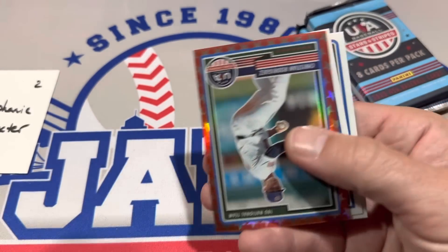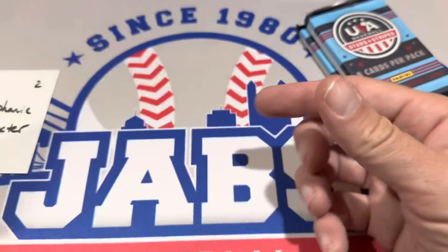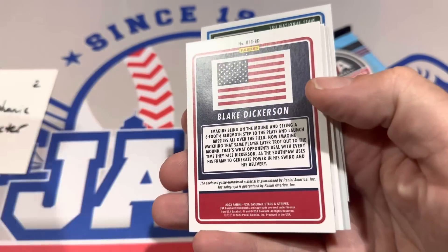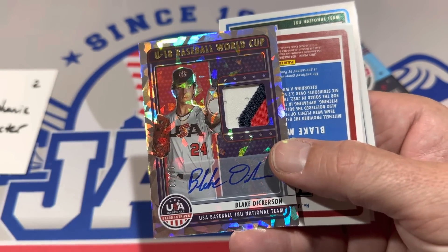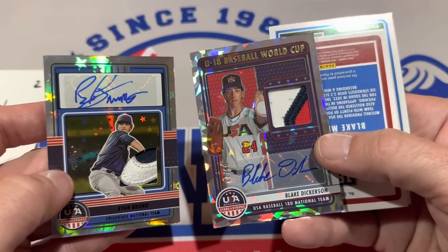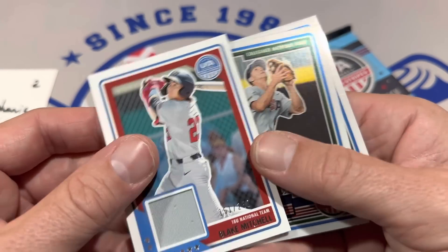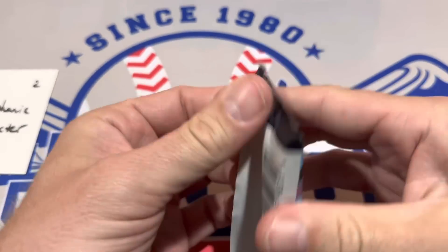I don't know what that's going to go for. Might want to toss it up on eBay for $100 best offer and see what you get. Christian Rodriguez out of $149 in there as well. Next pack — this one feels pretty thick. Blake Dickerson from the USA team is out of 23. I don't really know what the difference is between — why is this a one of one? The cards kind of look the same. I guess maybe because that has stars coming out and this is more like an atomic cracked ice type deal. There's Blake Mitchell — that one's out of $250.